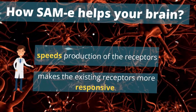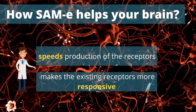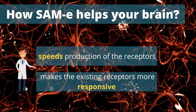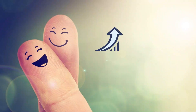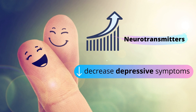In addition, SAM-E speeds the production of the receptors which receive these neurotransmitters. The presence of additional receptors allows the neurotransmitters that are present to work more effectively. Some research suggests that SAM-E may also make the existing receptors more responsive. All of these functions combine to create increased levels of neurotransmitters, which decreases depressive symptoms.